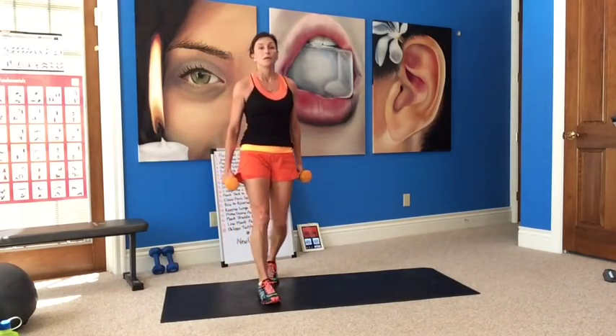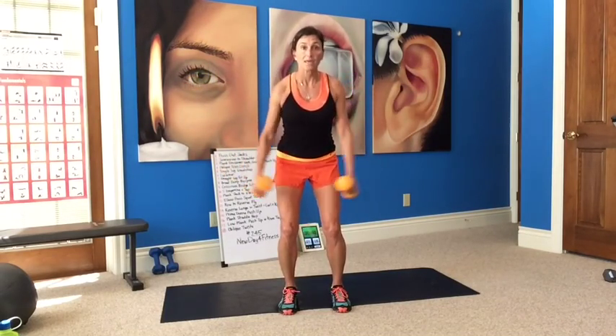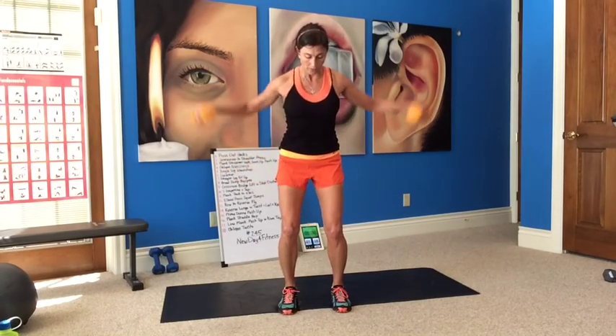Standing — feet are hip distance apart, bending the knee. Row, reverse fly, row — get your breath. Elbows back, squeeze those shoulder blades down, lift, squeeze. Work the leg, squeeze up and down. Slight bend in your arms. Nice job.